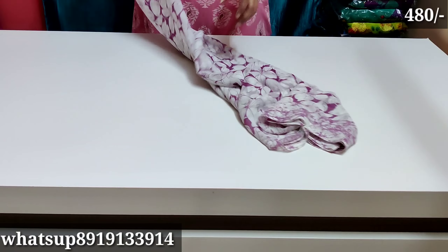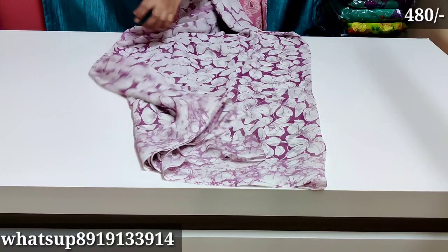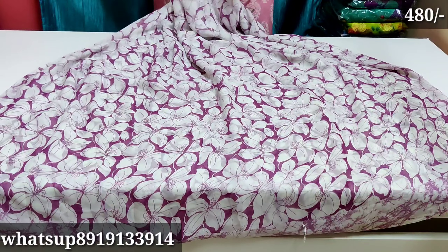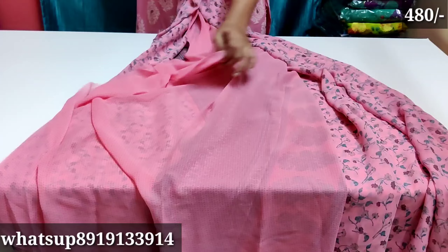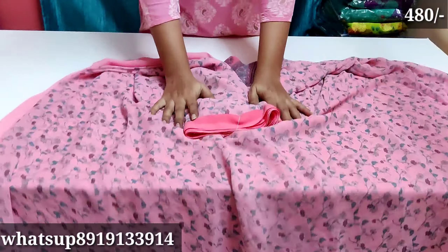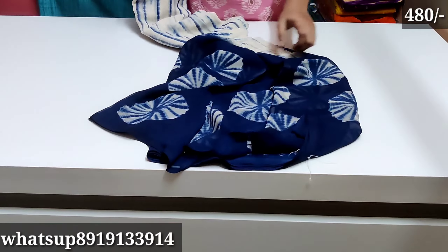The blouse is plain and pink color — it is a very good color. The next one is off-white and pink color. Next one is a shibori print with bandhini design — it is black color with that combination.